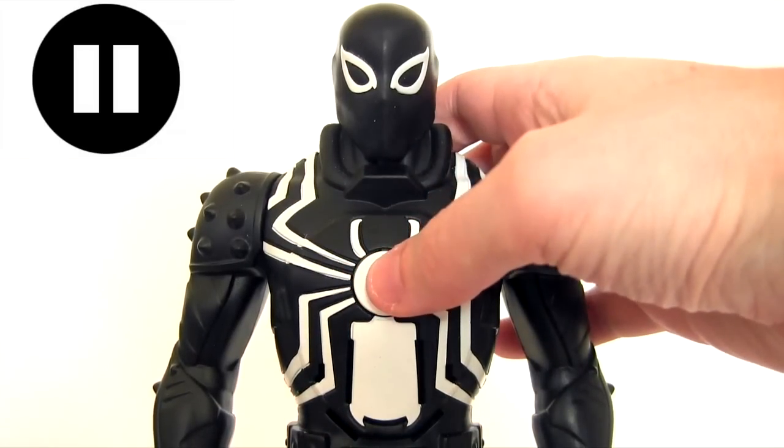Now let's just pause for a minute and just think about what kind of voice is gonna come out of this guy.